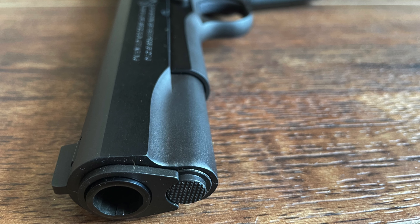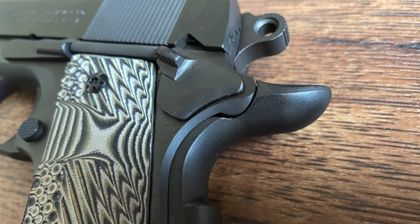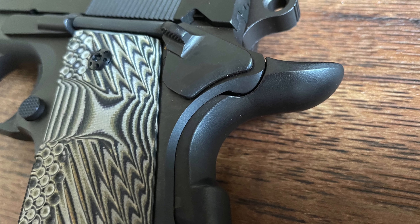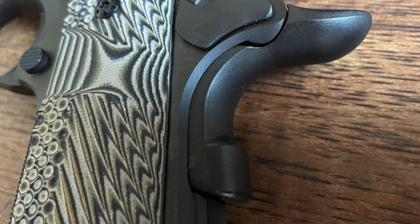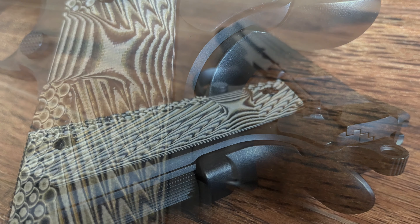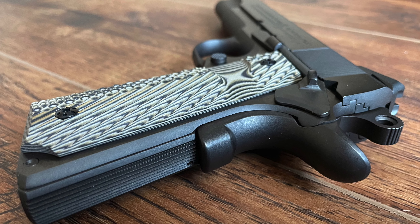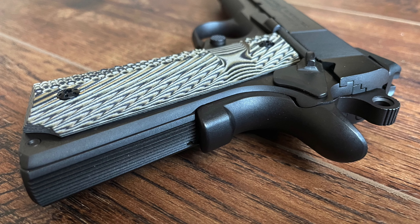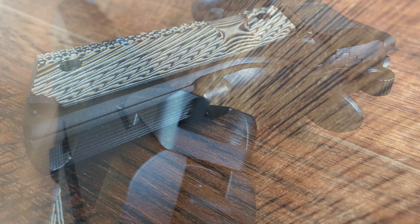Chambered in .45 ACP, this semi-automatic pistol served as the standard sidearm for U.S. forces for over seven decades, witnessing use in World War I, World War II, Korea, and Vietnam. Its robust, straightforward design and powerful caliber made it an ideal choice for battlefield conditions, earning it respect and admiration among American soldiers.